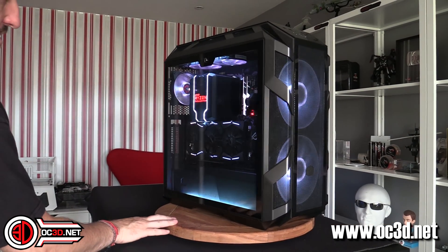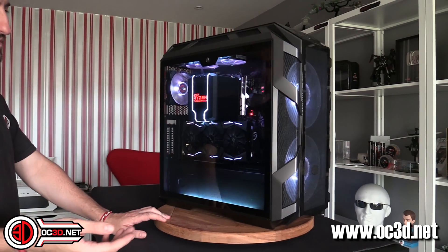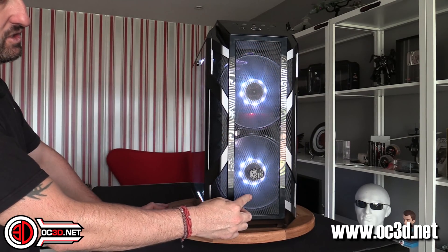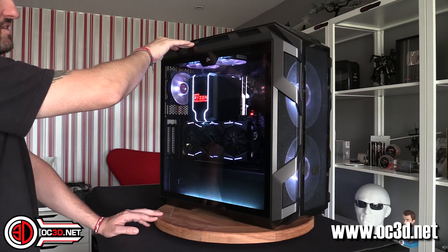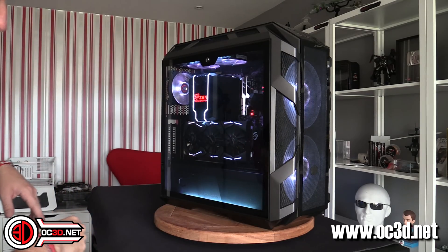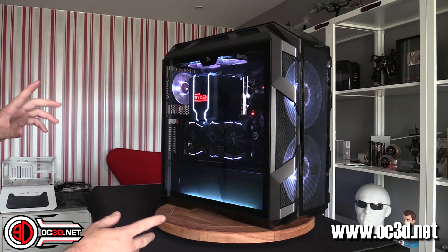The case I've used is the Cooler Master H500M. You can put a glass front in if you like, but we've got the mesh one in. It's got a glass top on it as well, but there's loads of vents for the air to come out underneath. We've only got a set of fans in this at the moment. I'll walk you around all the hardware as well. We've gone with the Cooler Master Wraith Ripper air cooler.